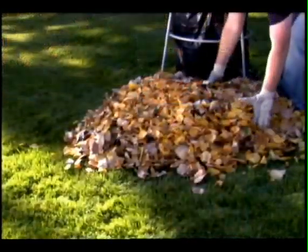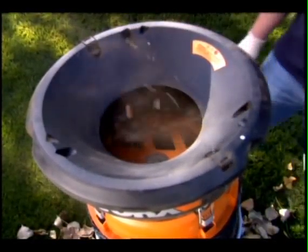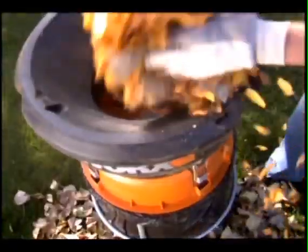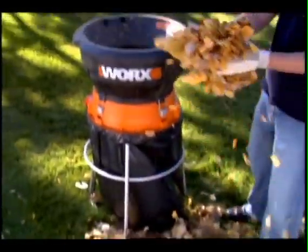With a powerful 13 amp motor delivering 8,500 RPMs, you can mulch up to 53 gallons of leaves per minute. Acres of dried leaves can be collected and pulverized into manageable mounds in practically no time at all. The Works Leaf Mulcher features the Flexiline bladeless mulching system that cuts with heavy duty grass trimmer line rather than dangerous metal blades to safely mulch leaves and debris.